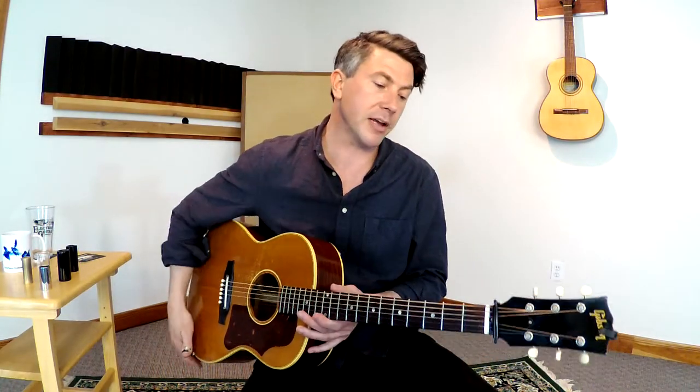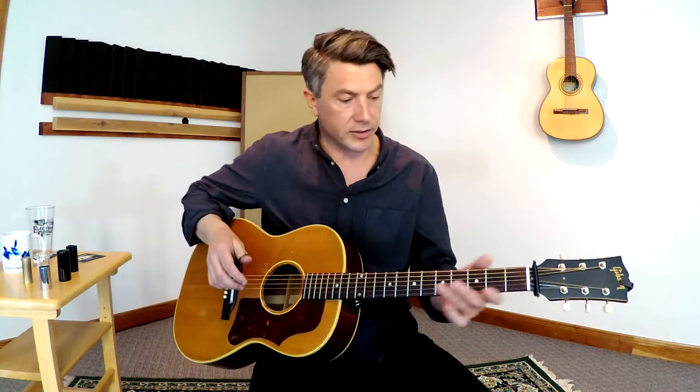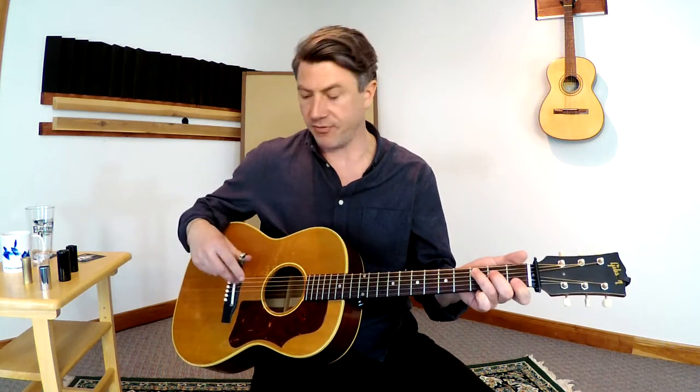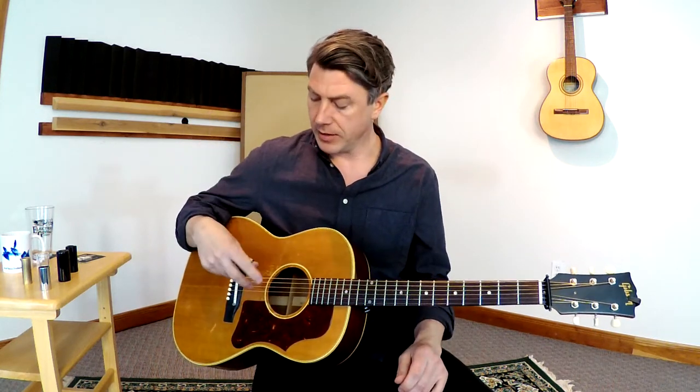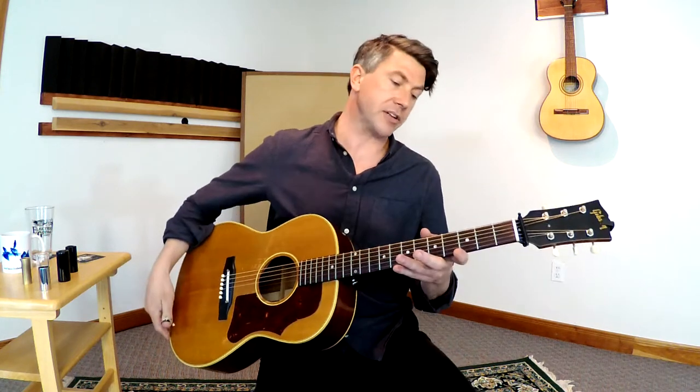Hey everybody, it's Luke Winslow King here with Strings by Mail. I'm back for another segment. This one I want to talk a little bit about basic fingerstyle guitar technique, focusing on the right hand and some different basic finger patterns that you can learn to get going on your fingerstyle guitar.